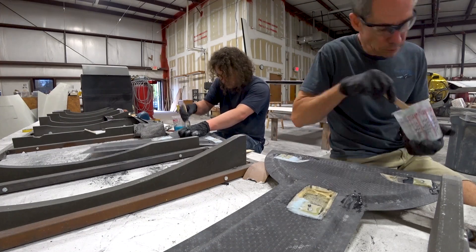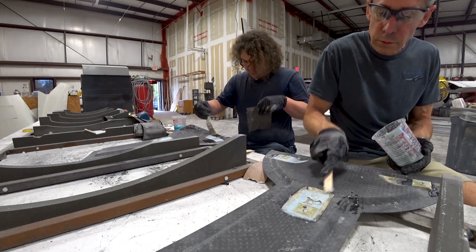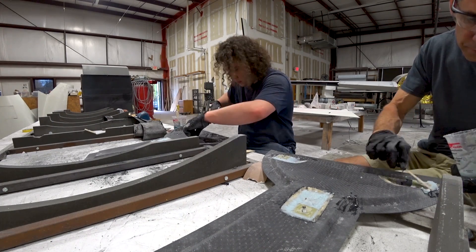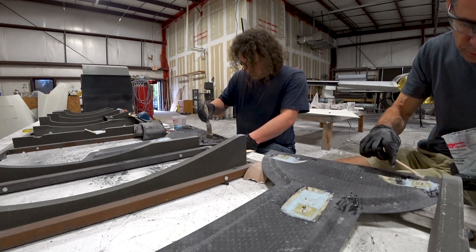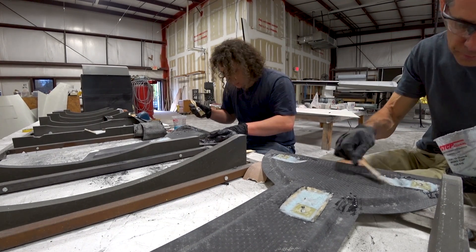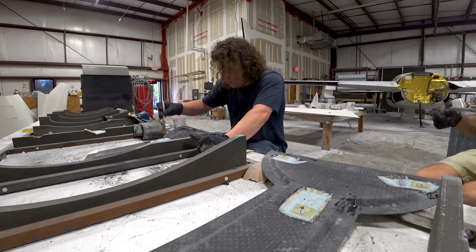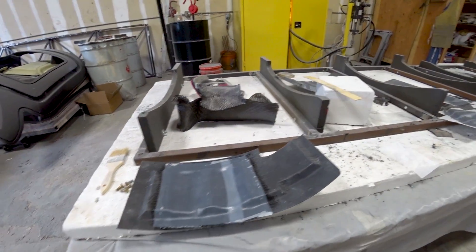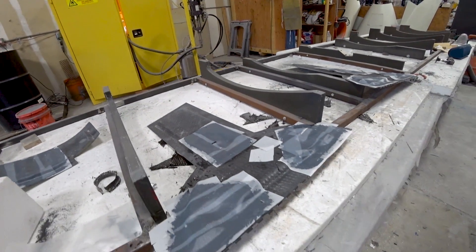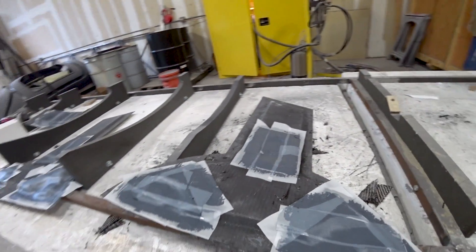Devin's going ahead and doing the layups over the top of that. We just peel-plied them as well so there's not much cleanup work to do once it's all set up. The gear doors are pretty much done for the hard point work. There's still some stuff to do with the retraction mechanism for the lower part of the doors — I've worked it out in CAD but just need to create the little bracketry for that. This is what it looks like after those four pieces have been laid up on the inside, all peel-plied and ready to have the peel ply taken off in the morning.